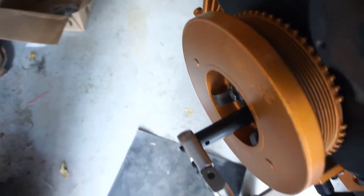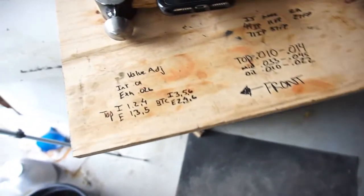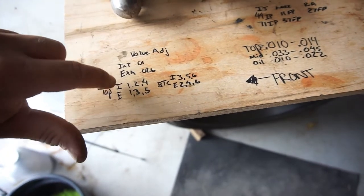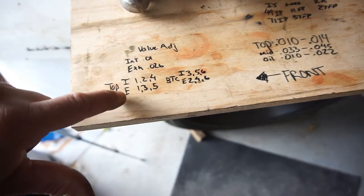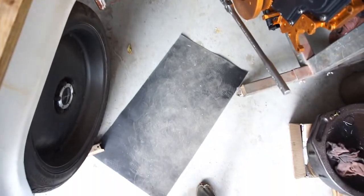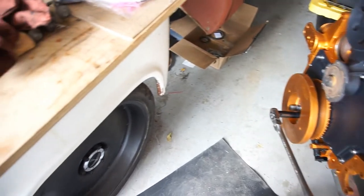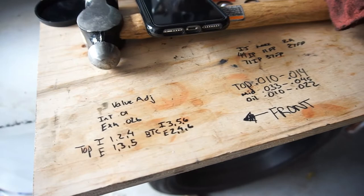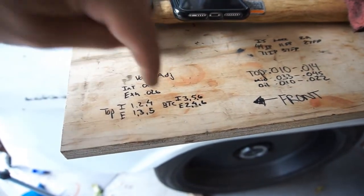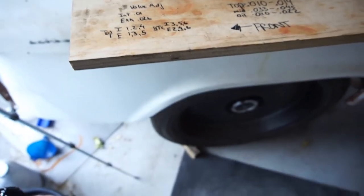When you have the top dead center — TDC right there — at the top, you'll be able to adjust intake one, two, and four, and exhaust one, three, and five. Then we'll spin it 180 degrees, put bottom dead center down at the bottom, and then adjust intake three, five, six, and exhaust two, four, six. Pretty easy, pretty basic — looked it up online.